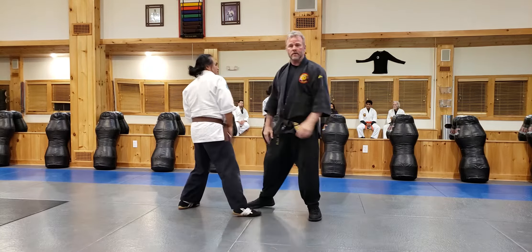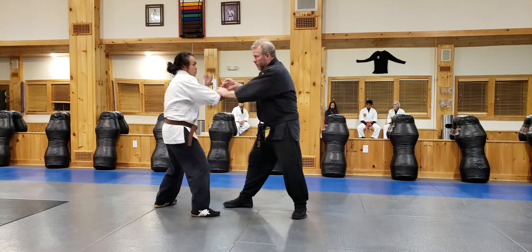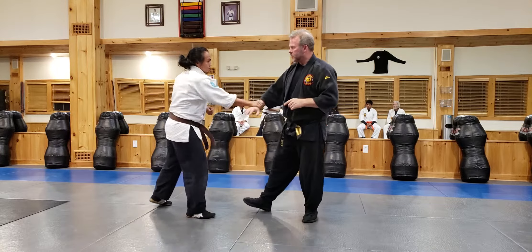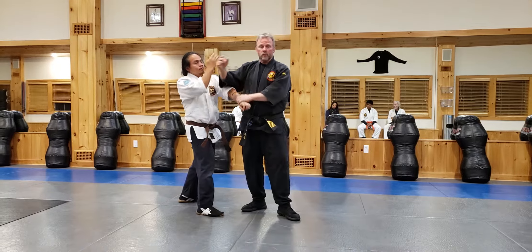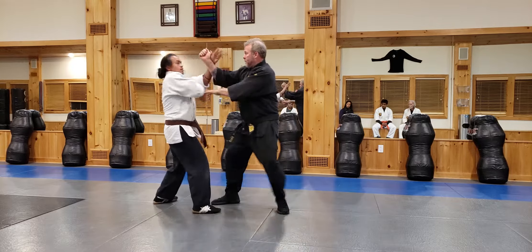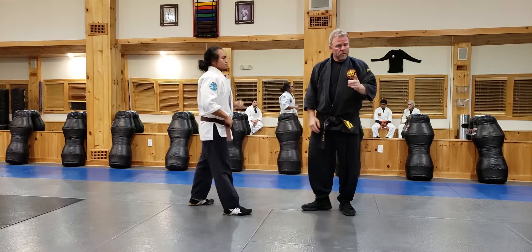Now it's different. Slow: it's one, two, three. Quick as well. Also, if he punches here — if he doesn't do the punch, I'm coming in with fingers.